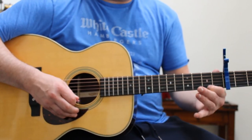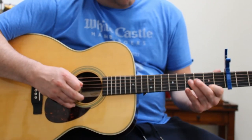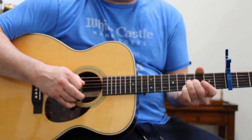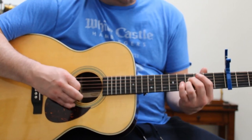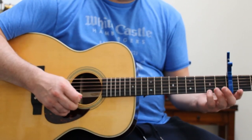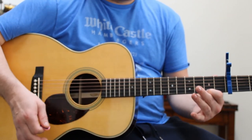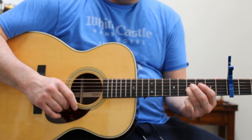And then single note back on 5, 1st string. Then it goes to the 3rd string, ring finger, do a little bend, and then middle finger on the 4th string, and then end on the 3rd string. Let's go over that part again — 1st string slide from 5 to 8, just like that.